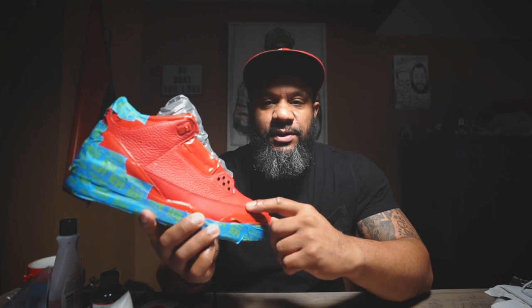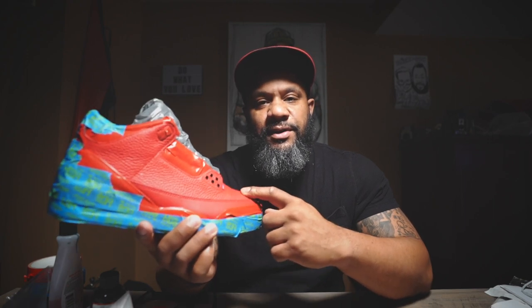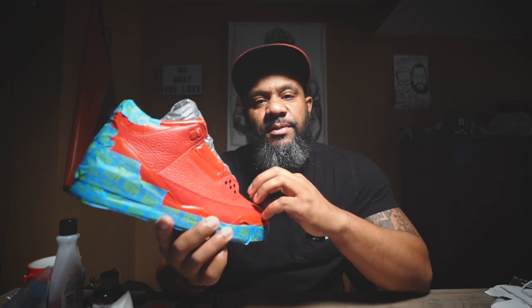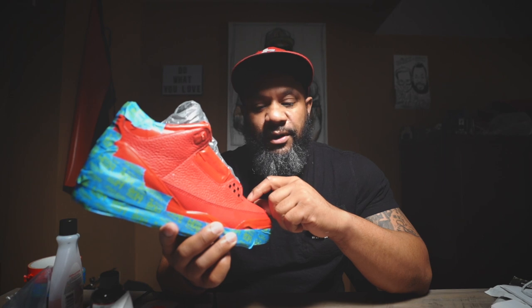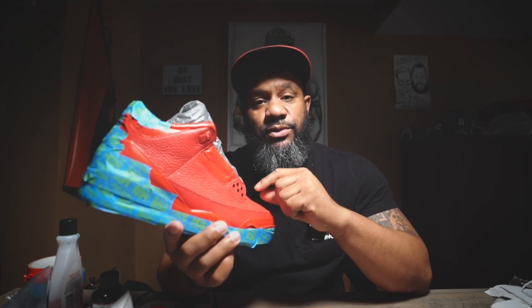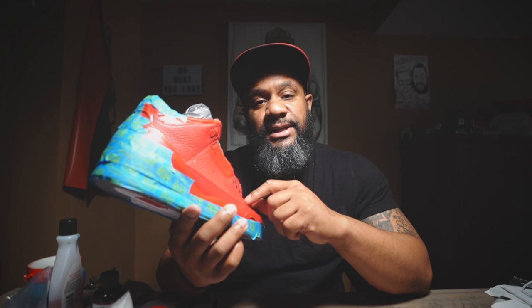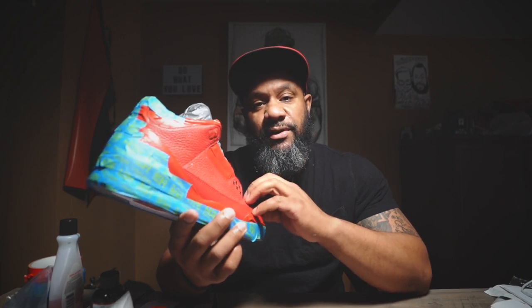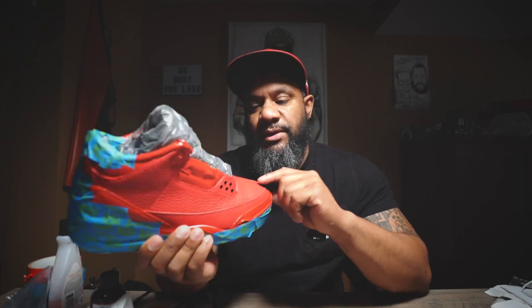We've got this wiped down pretty good. The main reason you're going to want to do that is because you're taking off that factory finish — the protective layer that comes from the factory — so that the paint has something to adhere to. If you skip that part of the process, your custom will not hold up. The paint will either start to crack or chip off. You want to make sure you take the time to get that factory finish off so your custom can last as long as possible.